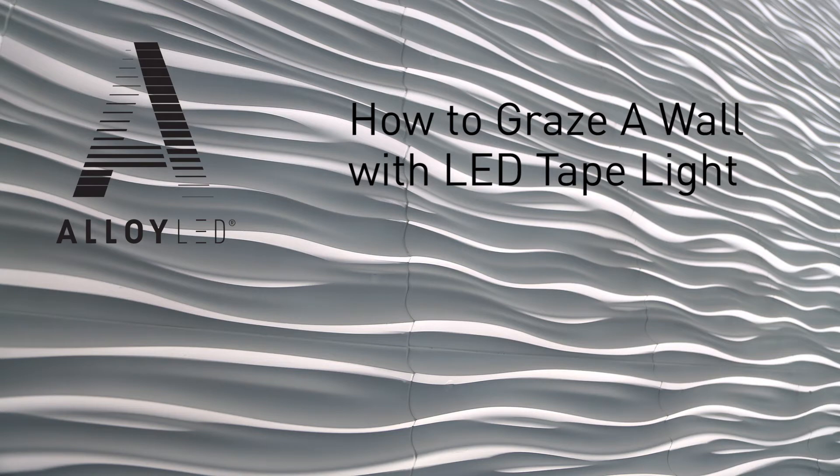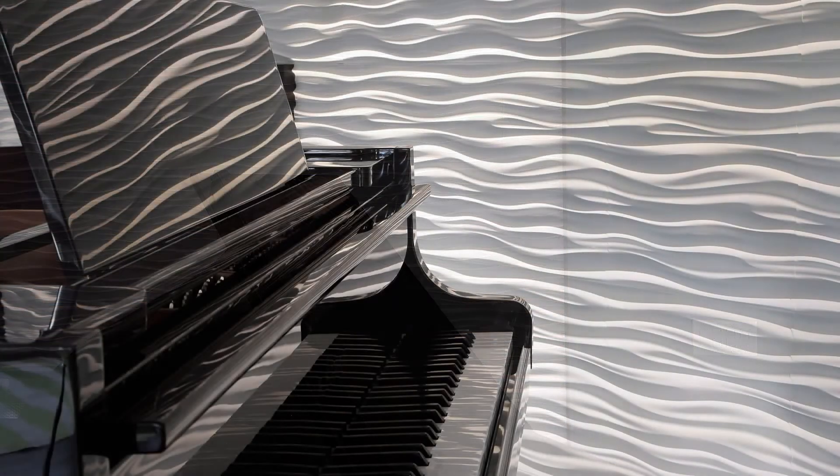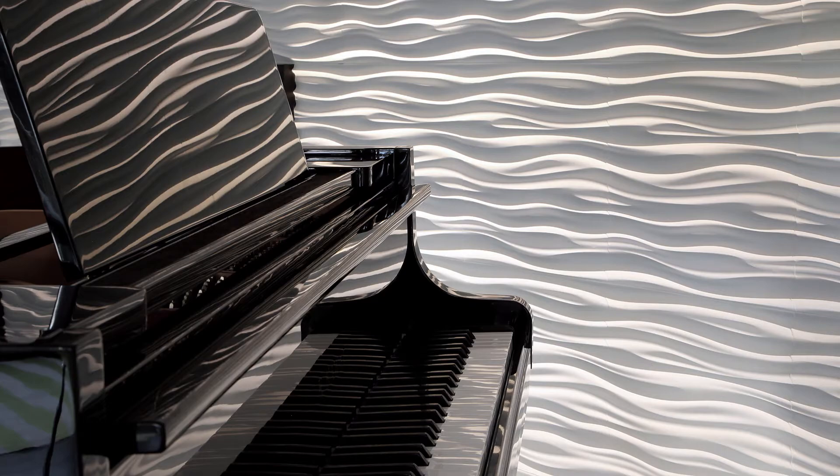A wall grazing lighting technique is a great way to highlight the texture of a wall to create a unique effect in a room. It's used widely in the hospitality and entertainment industries and also for stylish residential accents.